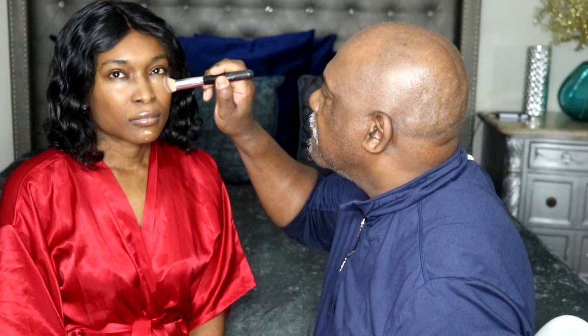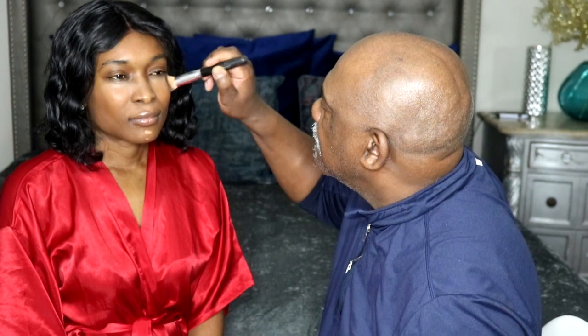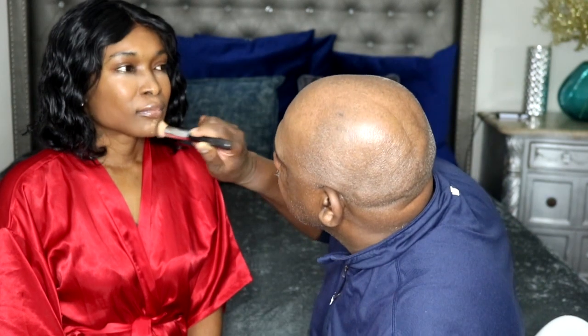Kudos go out to people who do makeup. You ladies really have to go through a lot to, you know, enhance the beauty that you already have.